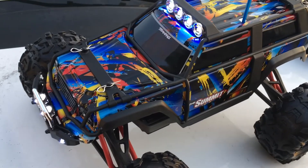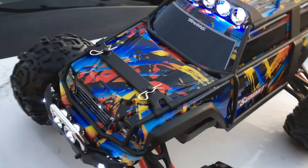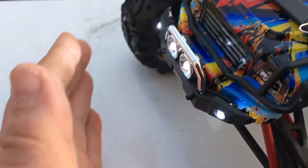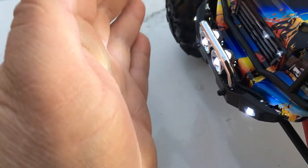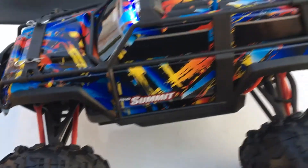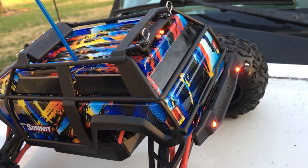Just wanted to give a little preview of the LED light kit that comes on the new 1/6-scale Summit. They're actually really bright — you can see, even though it's daytime, you can see it lighting up. And here are the rear brake lights.